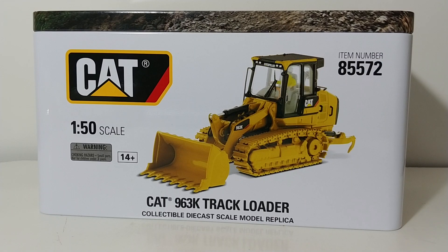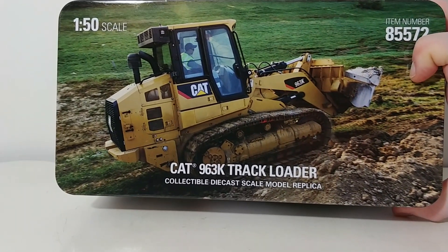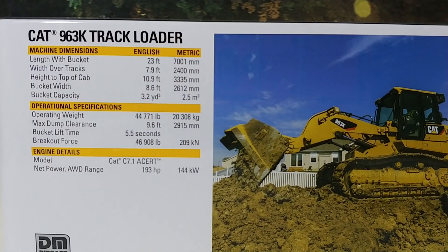It's got a picture of the model on the side, along with the item number 85572. On the top, you have a picture of the real machine hard at work — nice glossy picture there. On the back, again, another picture of the track loader, and if you wish, you can read some specification details about the real machine.